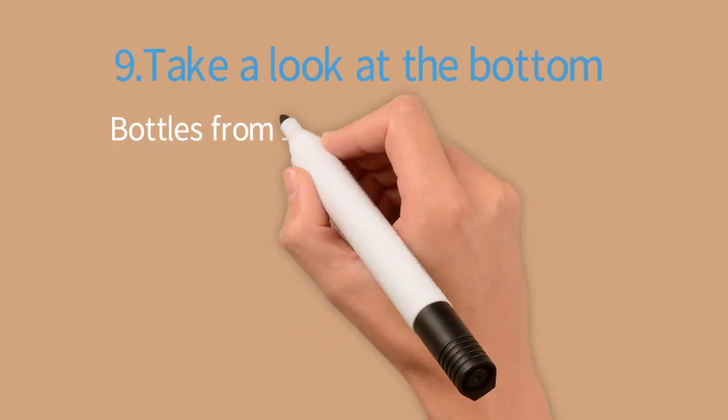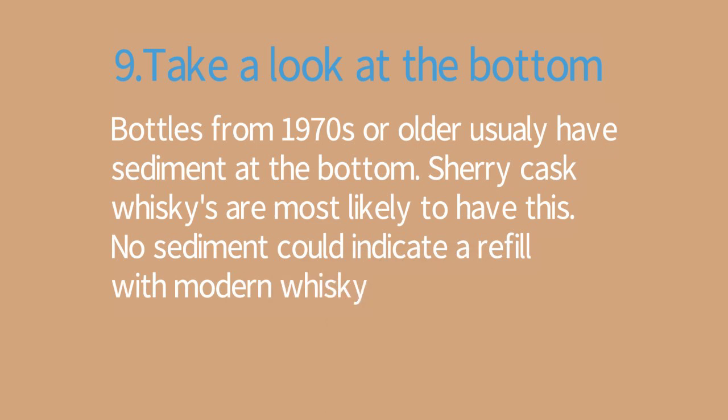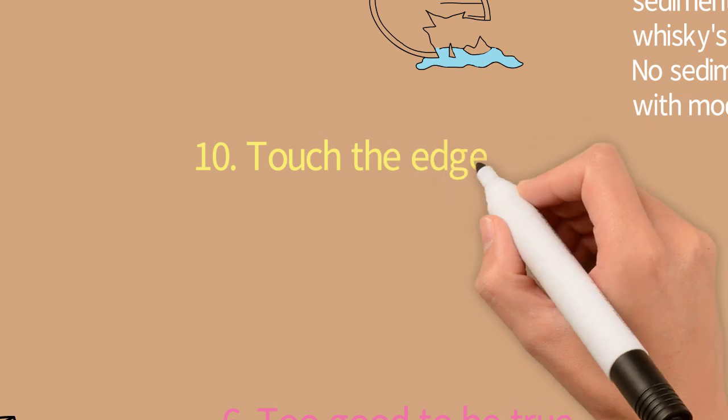Tip number nine: take a look at the bottom. Older bottles most likely have sediment in the bottom, and if it's not there it's probably a refill of modern whisky. So always check the bottom of the bottle.